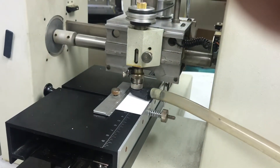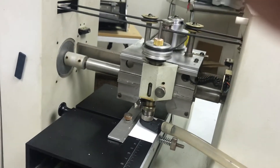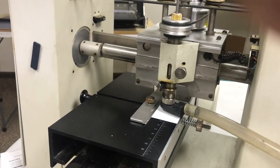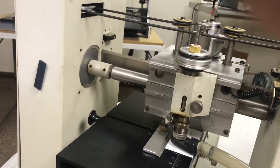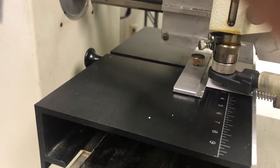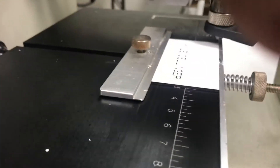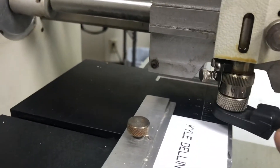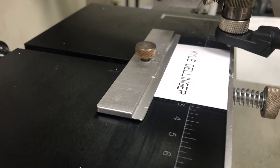And it does the engraving. This vacuum nozzle that you see here sucks up the chips, and you regulate the depth with this little micrometer dial. The tools are carbide and they last a really long time.